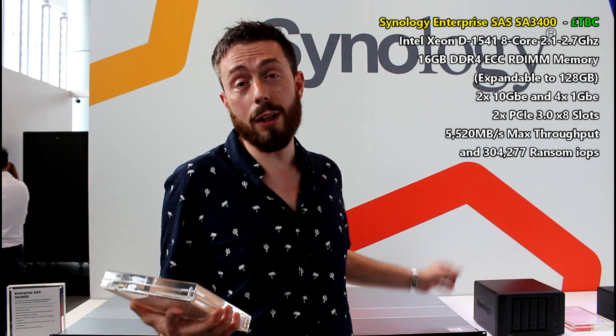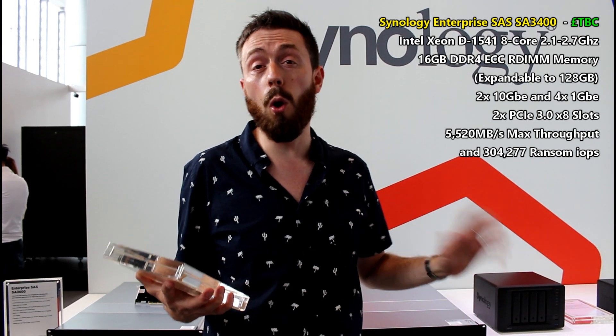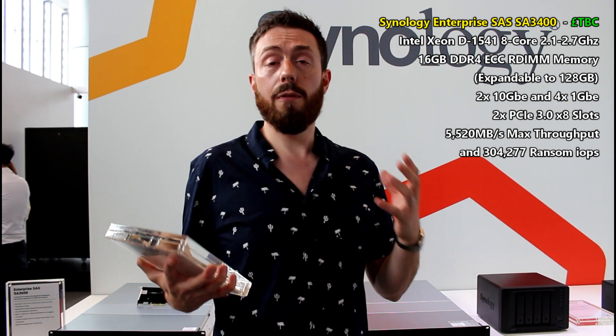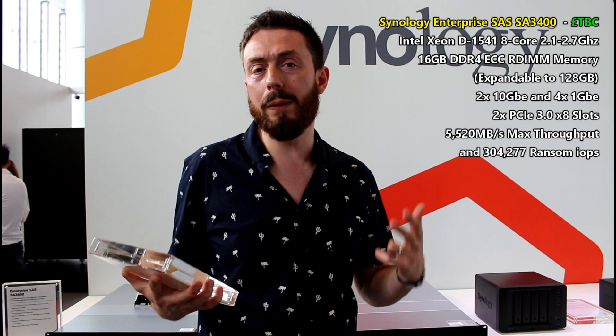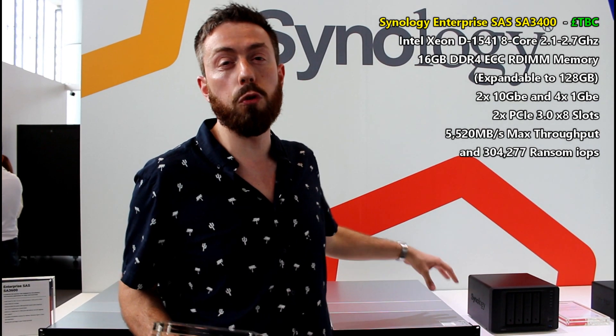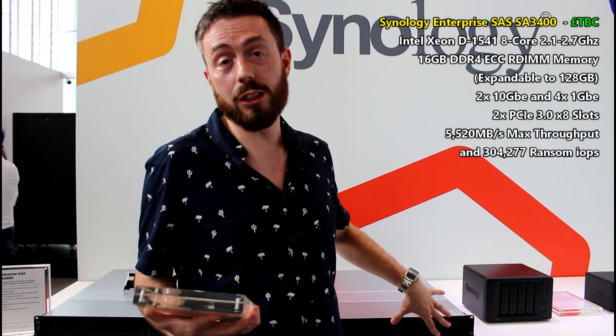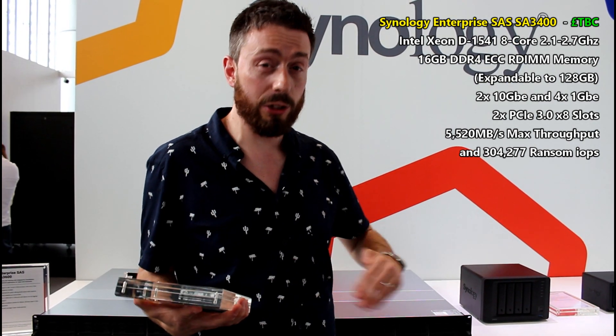Unsurprisingly, it arrives with five years of warranty and the Synology replacement service, so you've got all that rolled in together. For those looking at virtualization, OpenStack, or large-scale surveillance, this is going to be incredibly attractive because it's really powerful, with the added benefit of SAS-based storage — that's 12 Gbps storage.